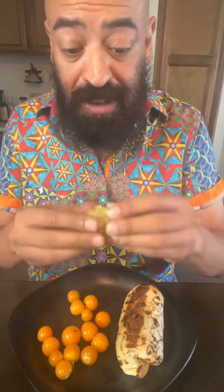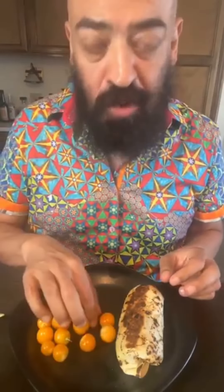I'm having it with some cape gooseberries. If you haven't had them, they come in a shell just like a tomatillo and they do feel a little sticky like a tomatillo. They're slightly sweet, slightly tart, and I absolutely love them.